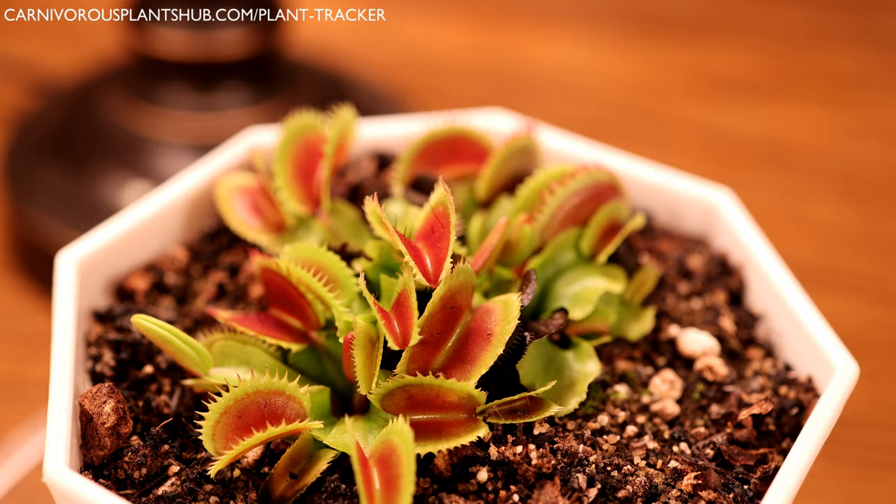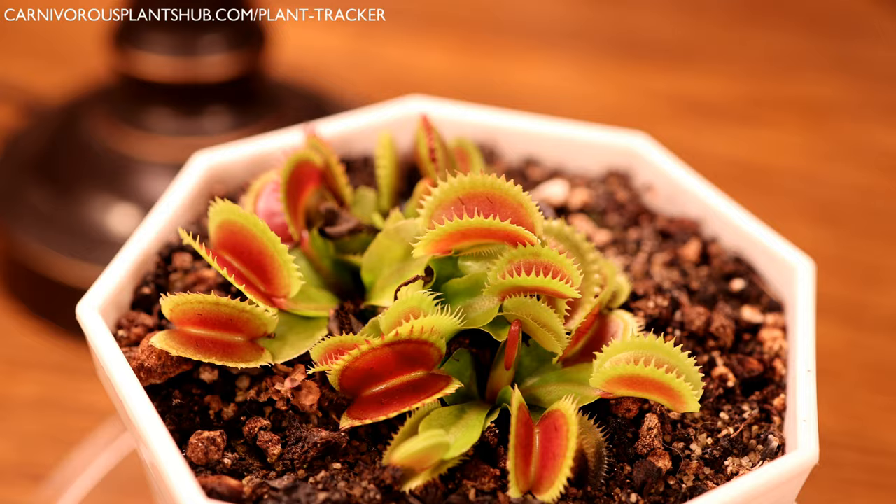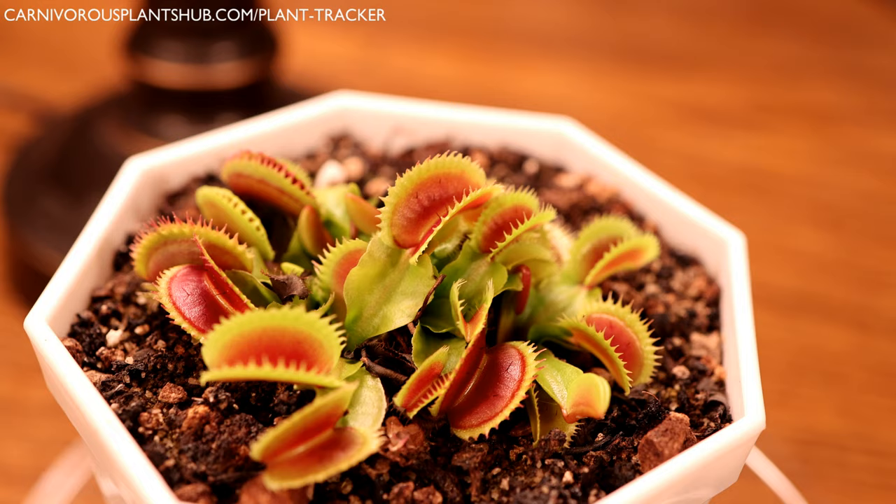So in short, yes, Venus flytraps can eat dead bugs and insects, but it's really important to understand that there's a bit more to the process that needs to happen in order for the Venus flytrap to digest an insect properly if you feed it a dead one.